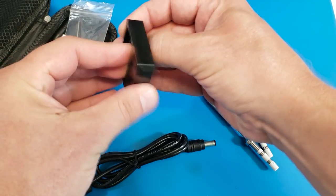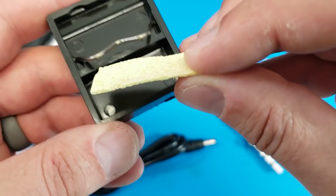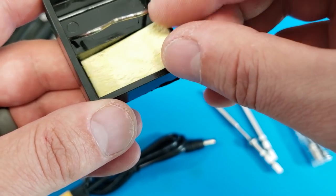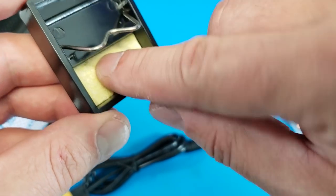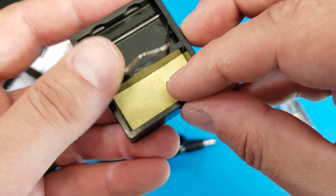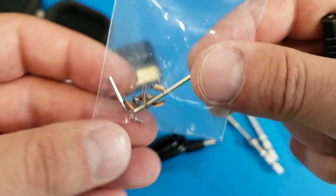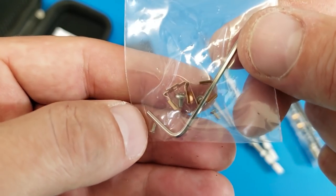We've got a portable soldering stand and one of these foam pad things — they start out really thin but you just add a little bit of water and it swells right up. I actually prefer that method of tip cleaning over wire mesh, which I think wears out my tips. The tools that came with it include an allen wrench, some spare copper contacts, and a few screws.